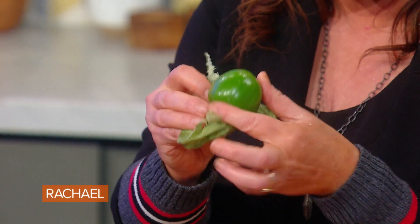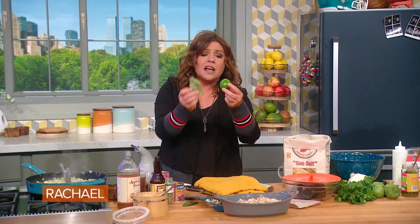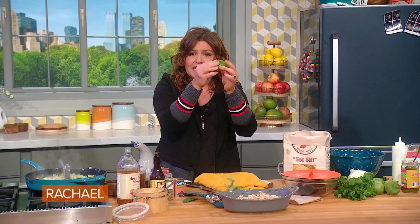For the sauce, we start with tomatillos. Tomatillos look like green tomatoes, but they are not — they're their own thing, their own fruit. They come with these papery wrappers and they're actually related to gooseberries. They're very tangy and delicious. You peel the paper off, they're a little sticky, so before you chop them up, give them a rinse.